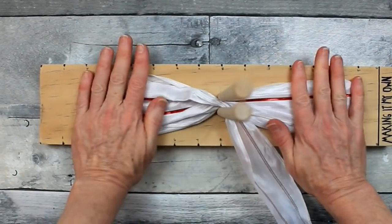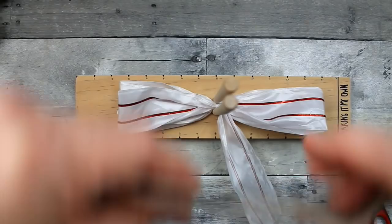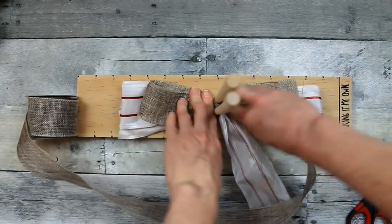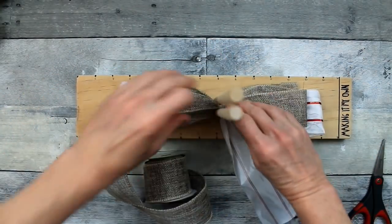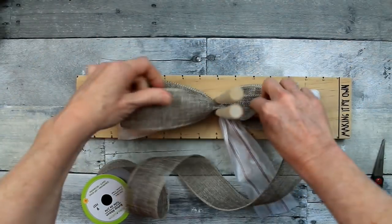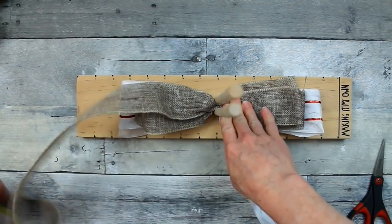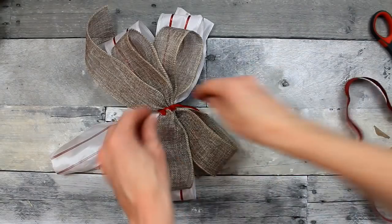I have two loops on each side, a short tail underneath, and another tail on top. Now I'm going to layer with a bow that's an inch smaller — each loop will be about eight inches — doing two layers. Since this ribbon is not printed, it's the same on both sides, so it's much easier; you don't have to twist anything. Just keep putting it through, then cut that tail off.